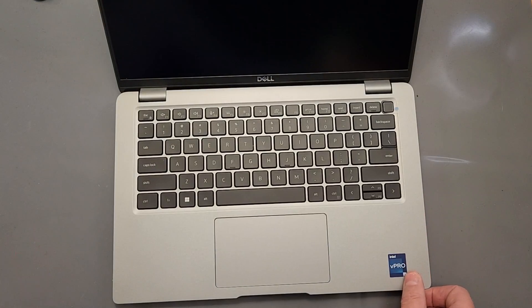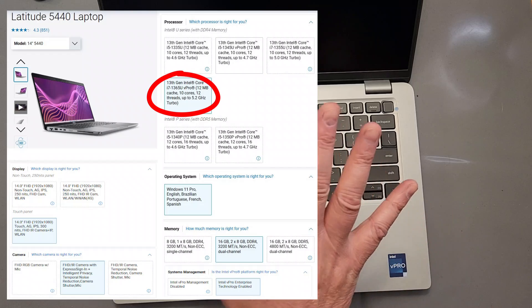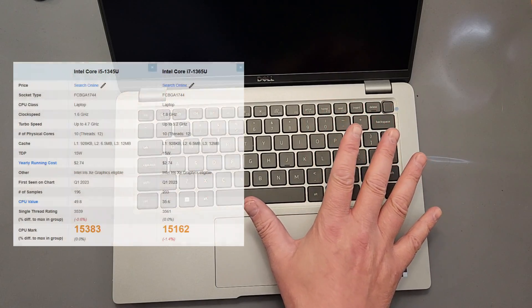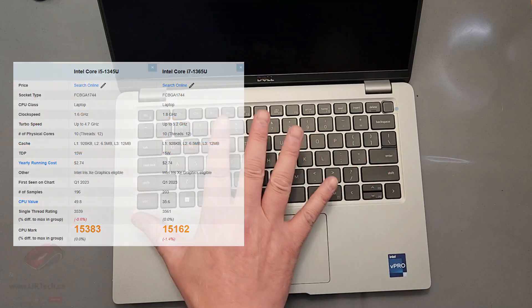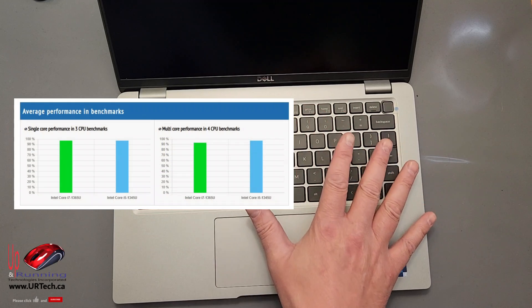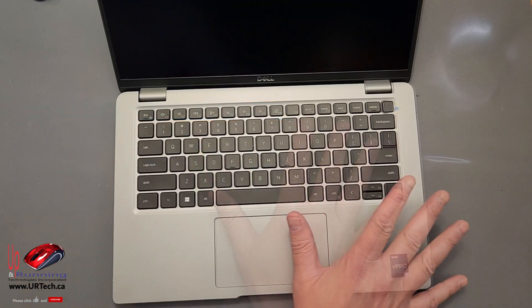We also chose the Intel i7-1365U CPU. That's important because there are options — you can get an i5, for instance. When you benchmark these out, there's not a lot of difference, so I wouldn't stress too much about the CPU. The i7-1355U or the i7-1365U — when you check the benchmarks, they're all very close.